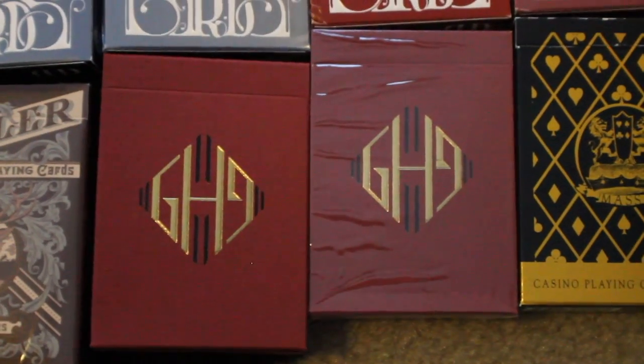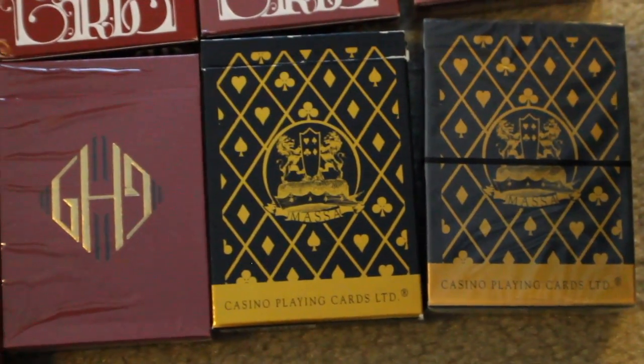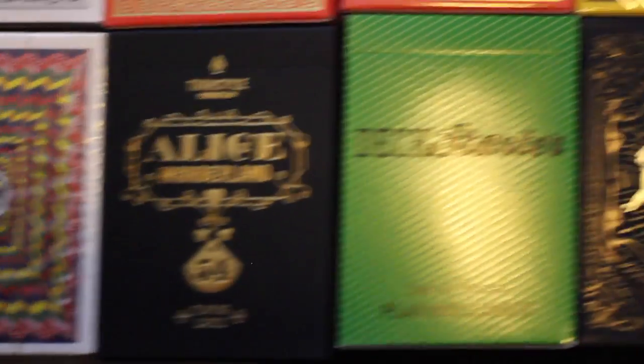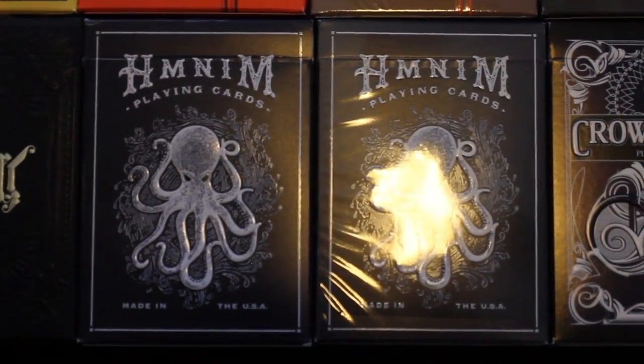Next I have two Guy Hollingworth playing cards in burgundy, followed by two decks of Massa playing cards. Next I have two decks of Bucks playing cards. I have two decks of Exquisite playing cards, followed by an Alice in Wonderland deck, a deck starter deck, an ultimate deck. I have two Hi My Name is Mark decks.